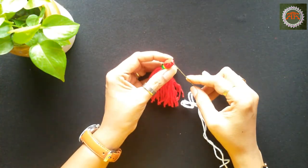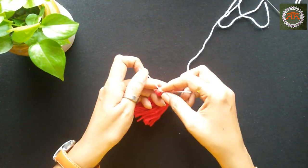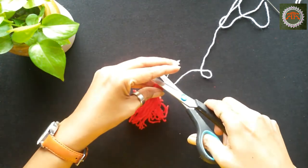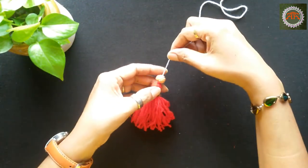With the help of a needle, tie a white color wool to the tassel and insert a bead in it. Repeat this for all the tassels.